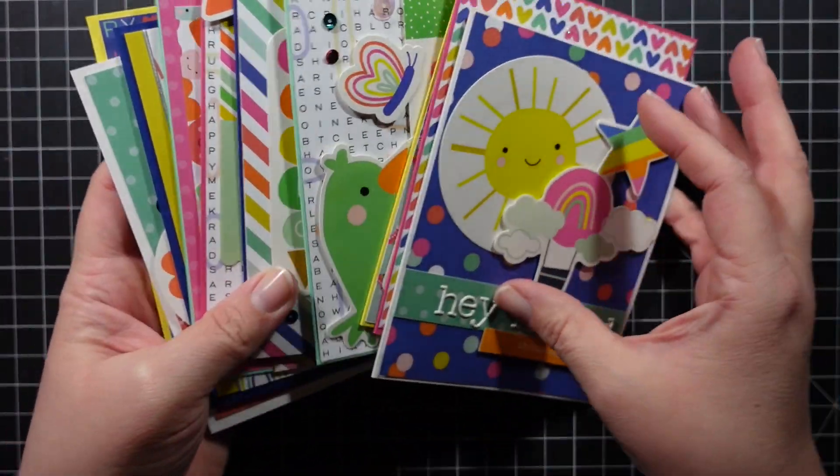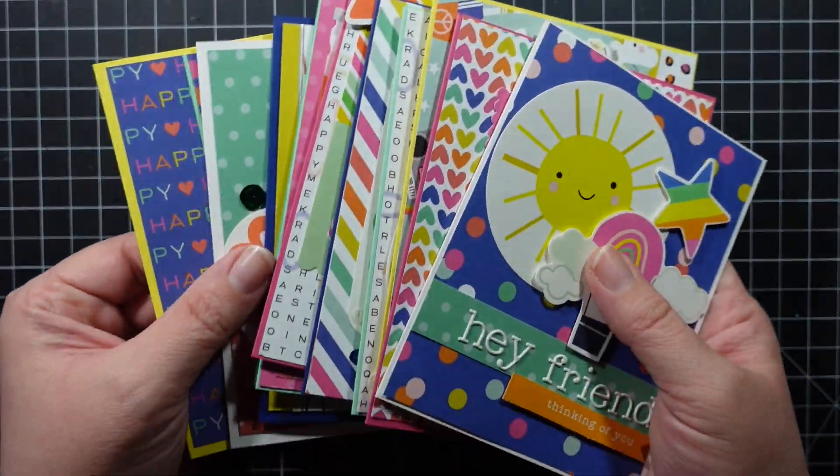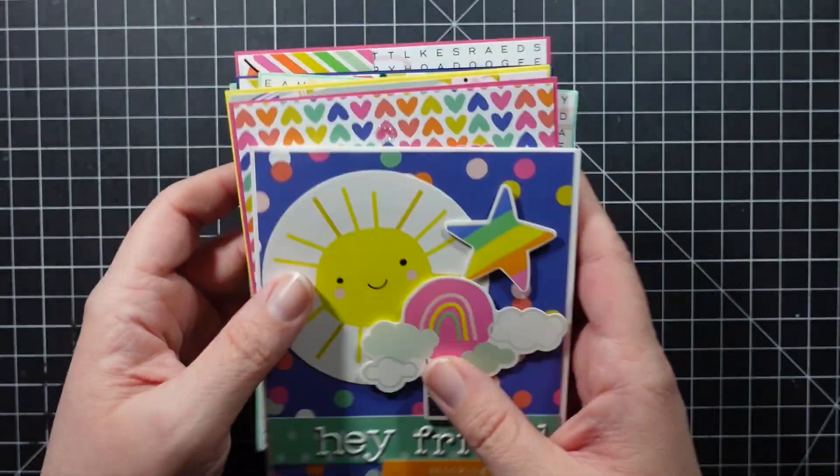Here are my cards. I absolutely loved working with this kit — such bright, fun colors, and the theme is very different than a typical Love from Lizzie kit, so this was a lot of fun.